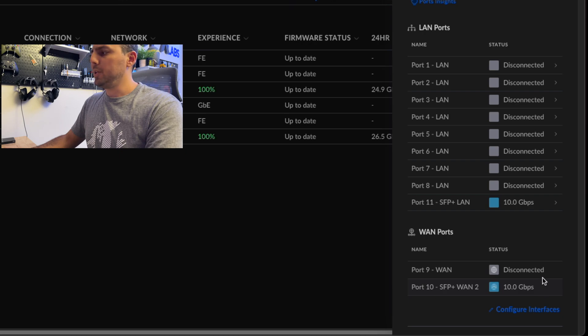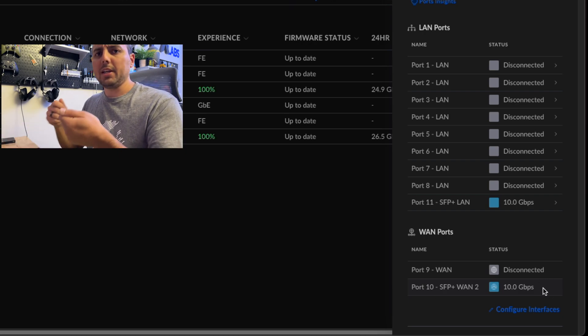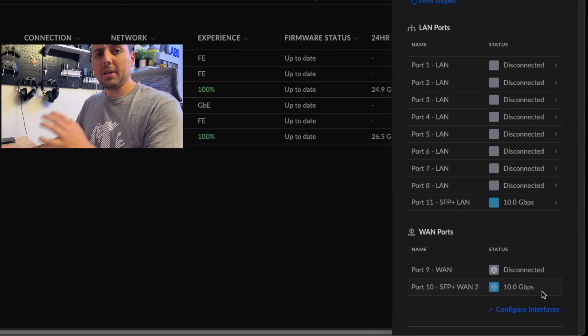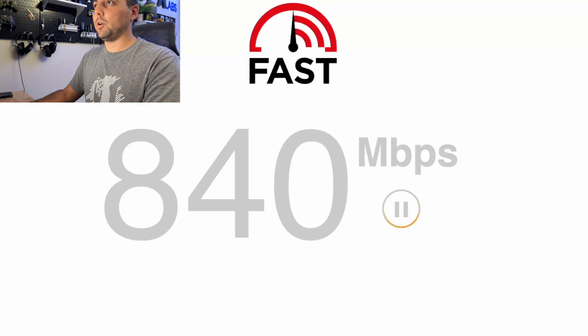I had to reboot my UDM Pro in order to get this to work, so I guess it's not hot-pluggable. You can't just switch from WAN 1 on the fly. Not a big deal, but that's what it took to make this work — just rebooting the UDM Pro. Let's go over and do a quick speed test on fast.com and see if this over-provisioning works.